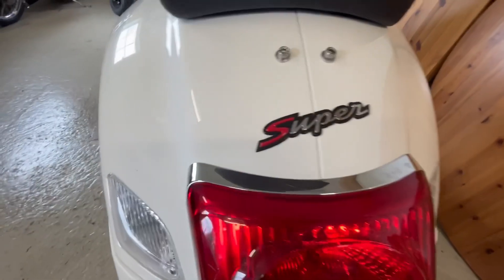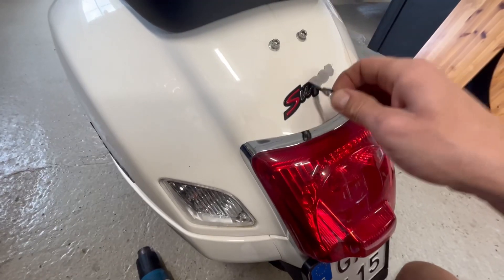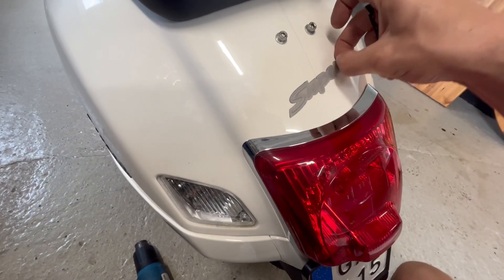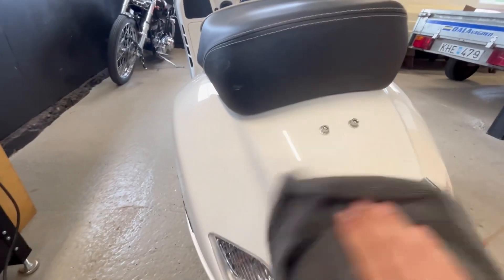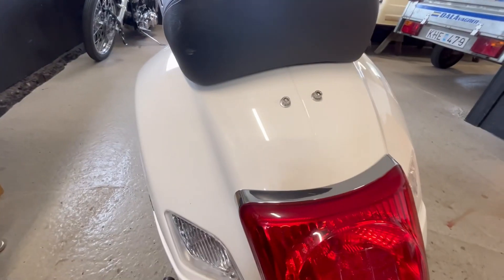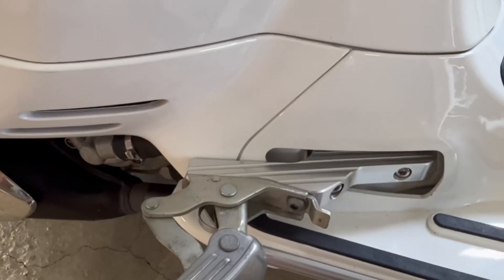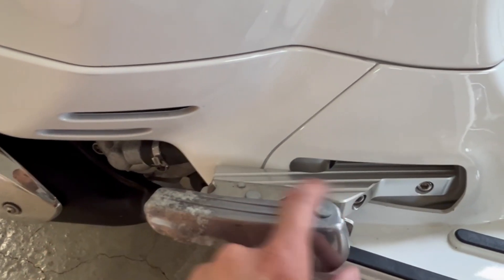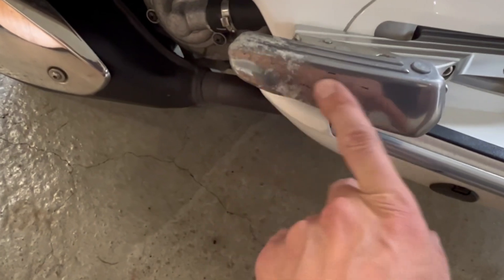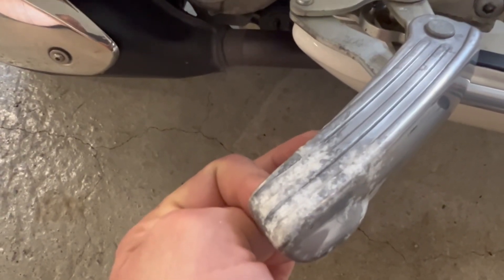And then I will remove this because I don't like that either. After some polish it looks like this. While I'm at it I will also remove this one because I think that's kind of ugly. So I'll remove them, and later on I will polish these footpegs. Because this is the quality of a Vespa — 3000 kilometers and it looks like this. So I have to polish this, but that's no problem.